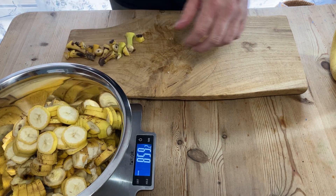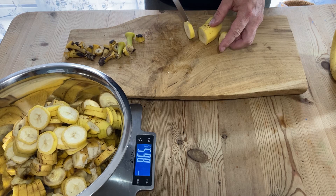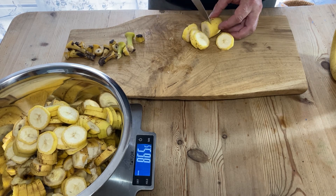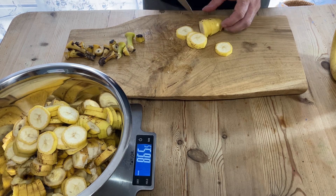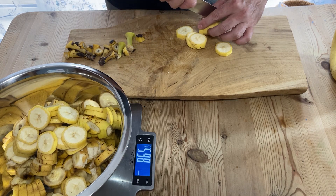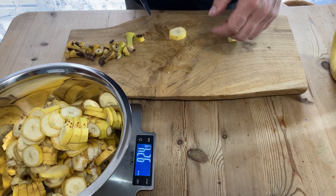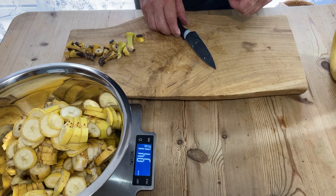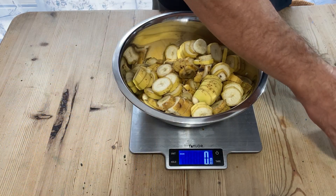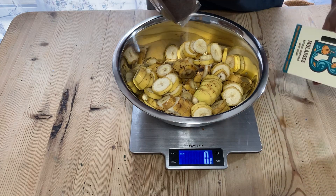I think this banana is going to be the one that brings me as close as possible to the one kilo mark. That's 941 or 942 grams, so that'll do. Now I'm going to add in the molasses sugar.